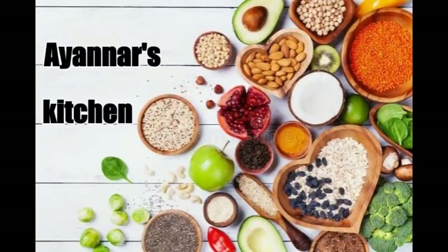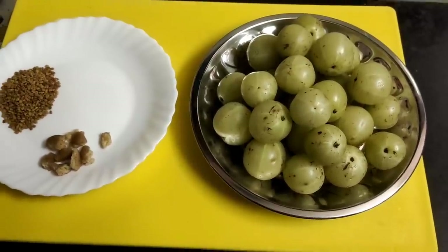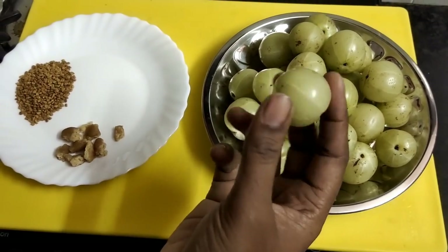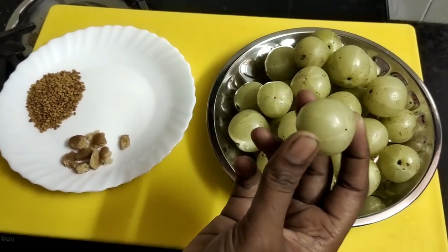Welcome to Ayana's Kitchen. I am using Nellika. Where are we going to eat the Nellika?